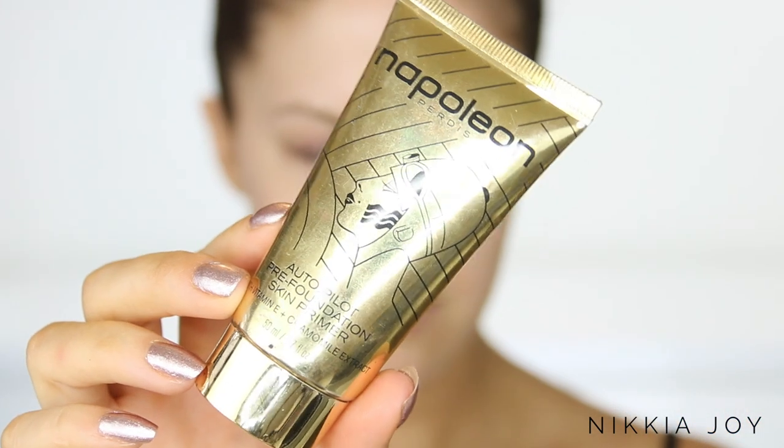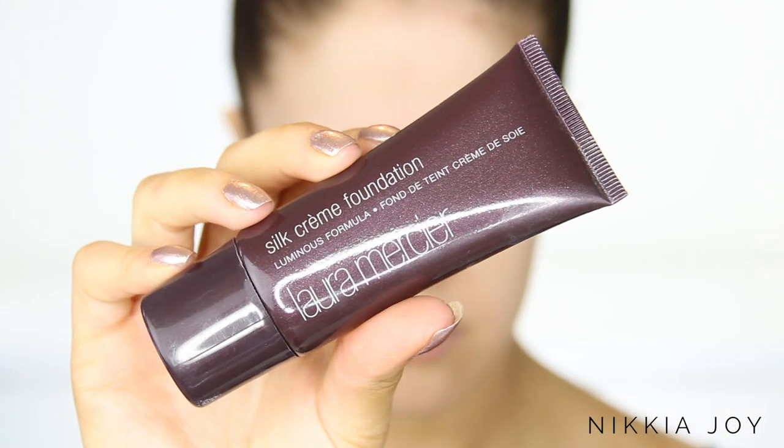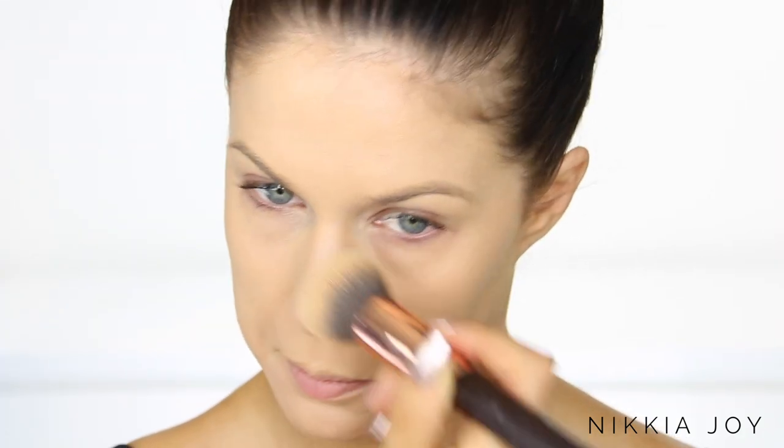Hey guys, welcome back to my channel and welcome to my first holiday makeup tutorial for 2015. This one is a Christmas inspired look. For Christmas Day we of course want our foundation to last all day, so I am first priming with Napoleon Perdis Autopilot Primer, then following up with the Laura Mercier Silk Cream Foundation in the colour Cashew Beige, which has a nice yellow undertone to complement my olive skin tone.